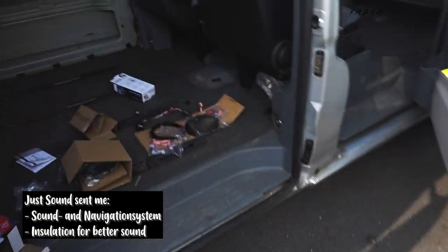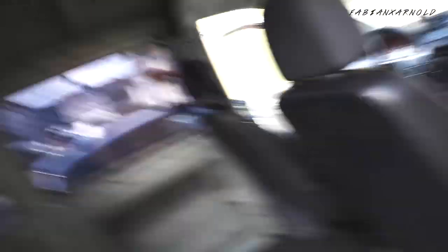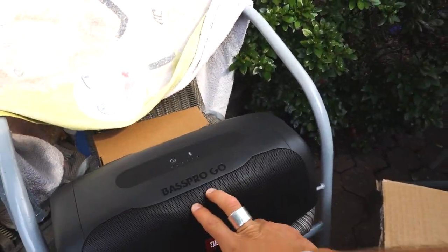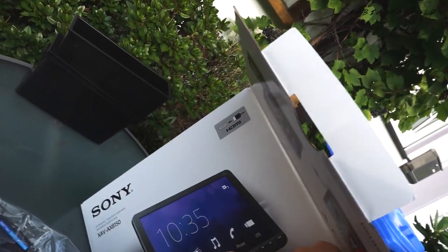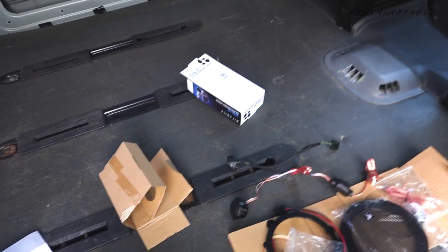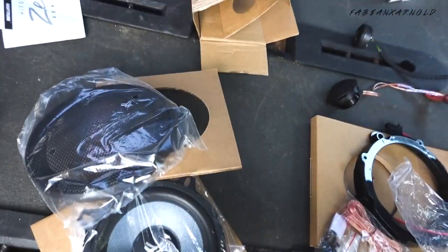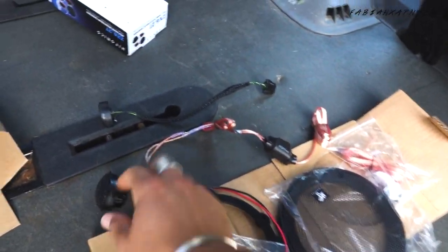We got the JBL Bus Pro Go as my subwoofer, also a new Sony navigation system, some isolation, and also the new speaker for the mid-tone and also the high-tone.